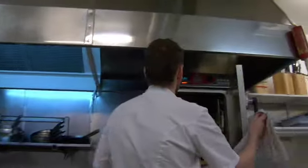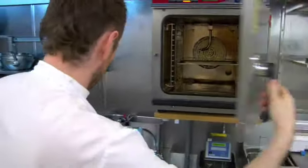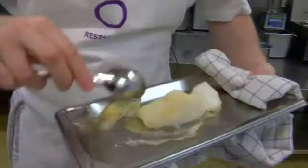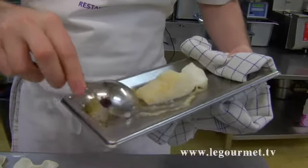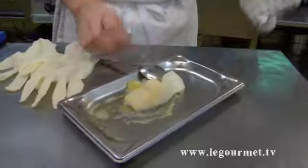Let's check it out. This is a fish that you cook almost the whole way through.